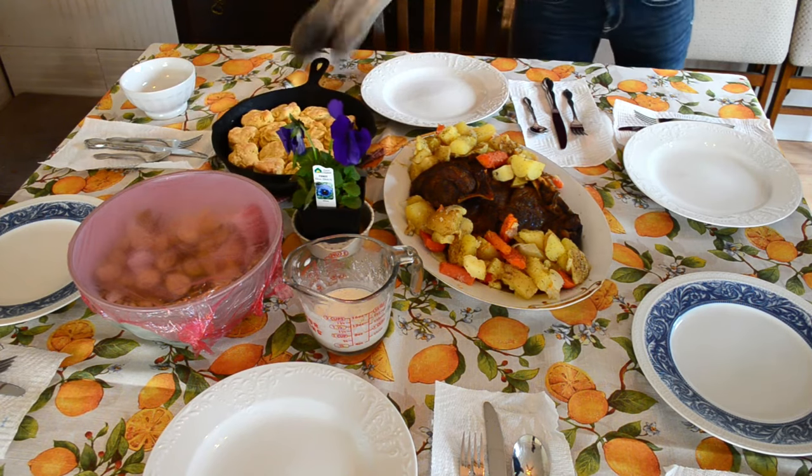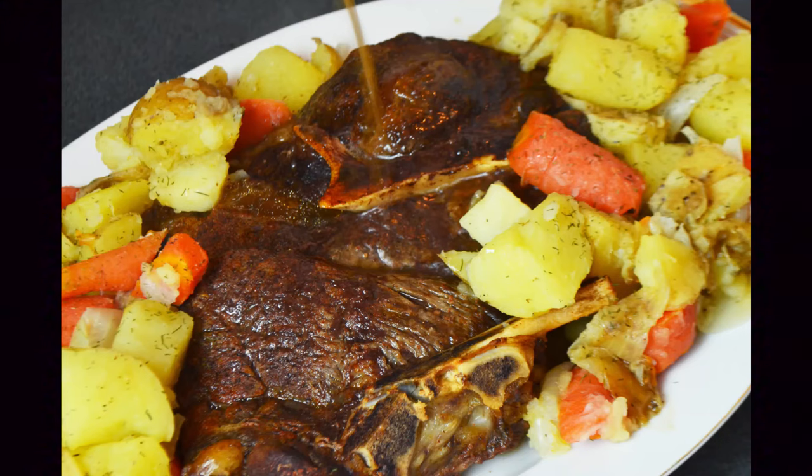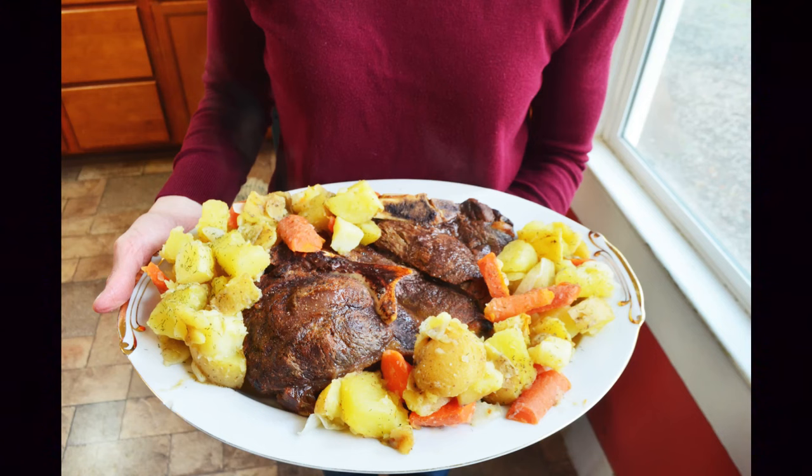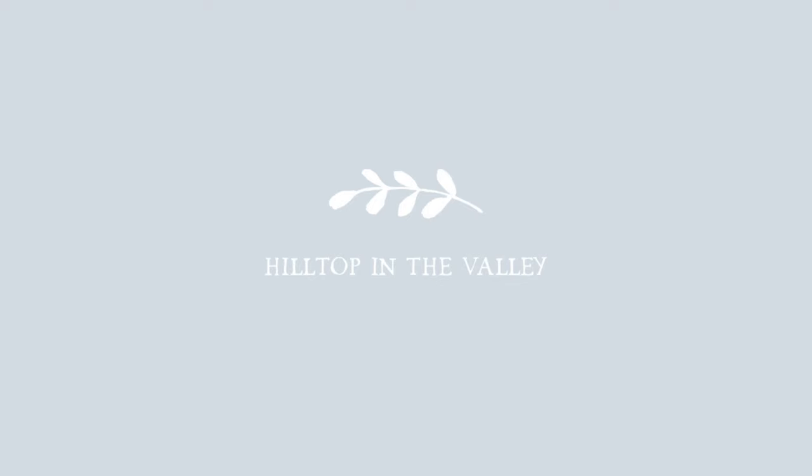Everything is set and ready to eat. This roast looks delicious, and I am so glad I figured out that you can make a frozen roast in the oven. I hope you take this cooking technique and use it yourself — you don't need special equipment all the time. I'm Krista from Hilltop in the Valley, and I'll talk to you again soon. Bye!